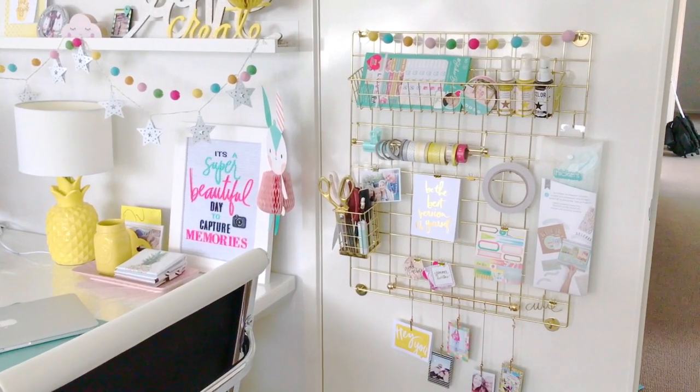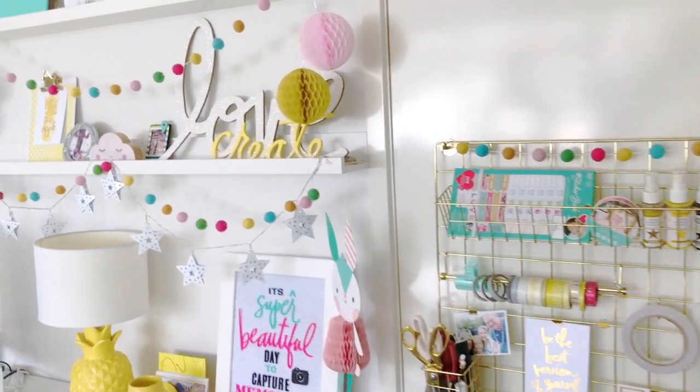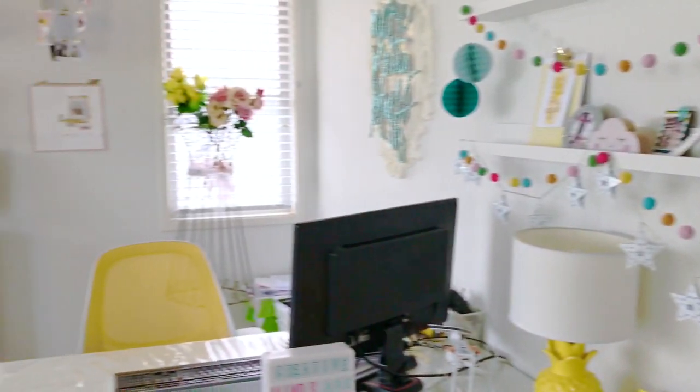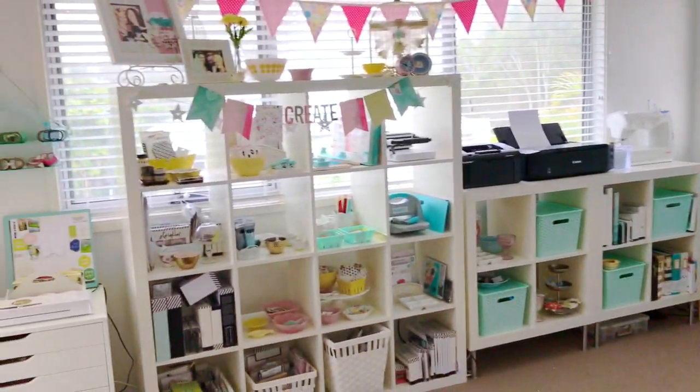I hope you've enjoyed going through my studio — it's my favorite place to be when I'm not working or when I'm with my kids. I can't wait for you to see more. Thanks and bye for now!